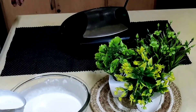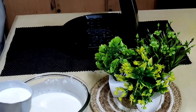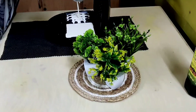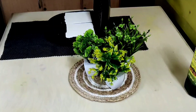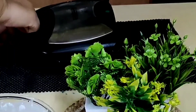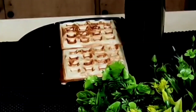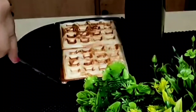Take some batter in a cup and pour it onto the center of the greased waffle maker. Bake for about five minutes or until the steaming stops. Remove them carefully and plate on a serving plate.